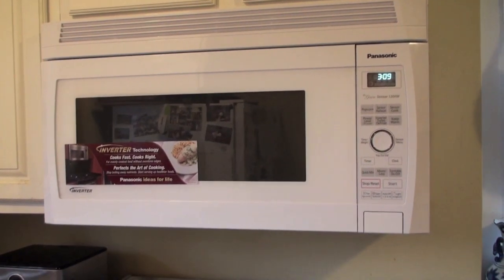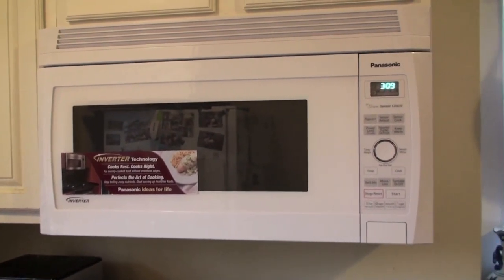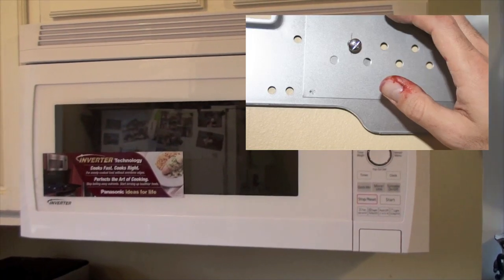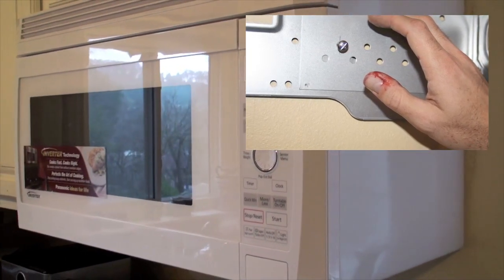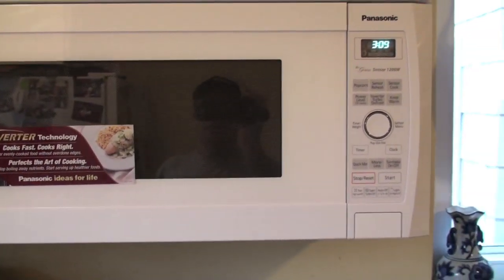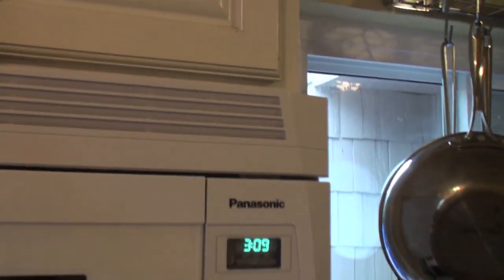Here it is — the final product, fully installed and working. You have to be careful when you're mounting. I managed to slice my finger a little bit on some of the sheet metal behind, but that was the only injury we had. There was a little bit of trouble getting the bolts down from the top part up in here, but it wasn't too bad.